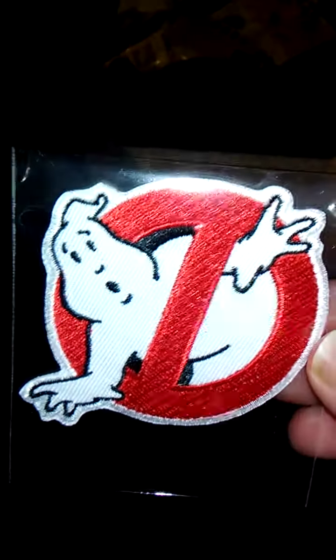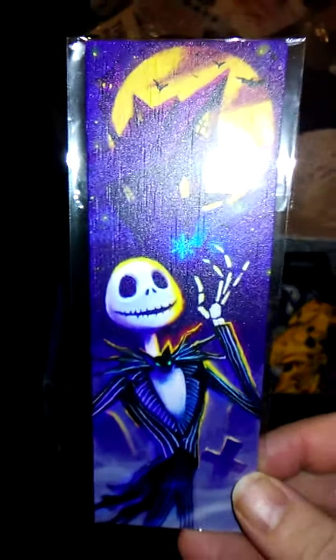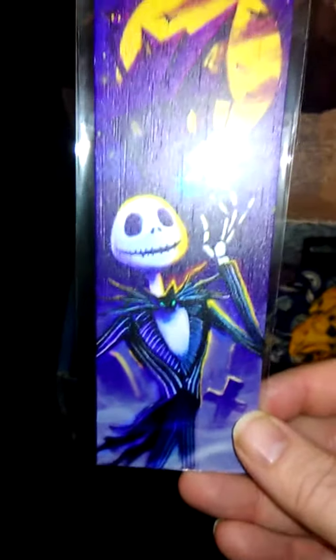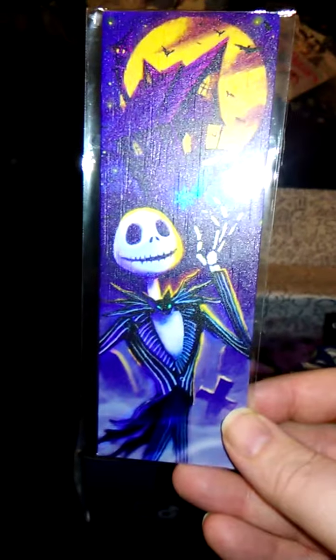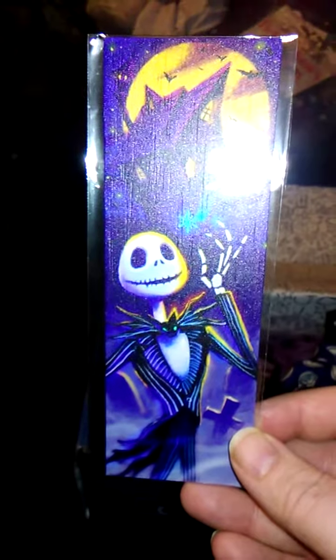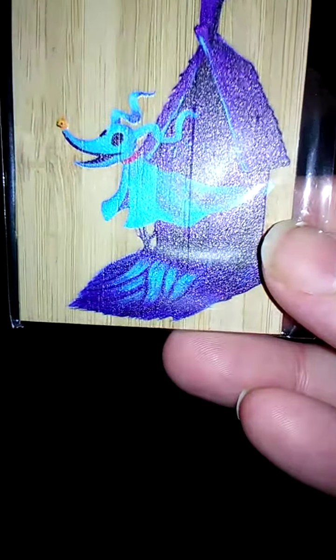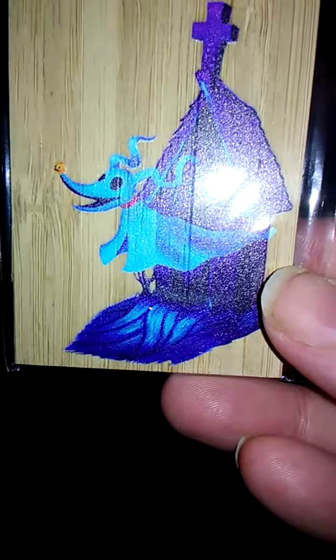We have a patch based on Ghostbusters. I love the Ghostbusters movies — both the classic and the more recent female-based one. Equal opportunity Ghostbusting! We also have a wood mark featuring Jack Skellington from Nightmare Before Christmas, and on the back it says LitJoy Crate at the top with his ghost dog Zero coming out of a grave on the bottom. I think that is super cute.